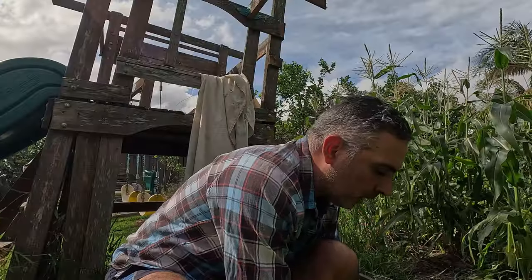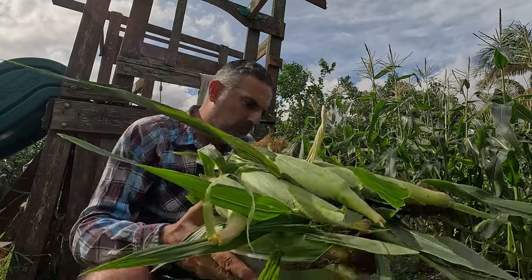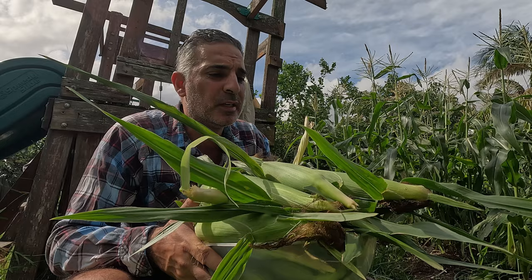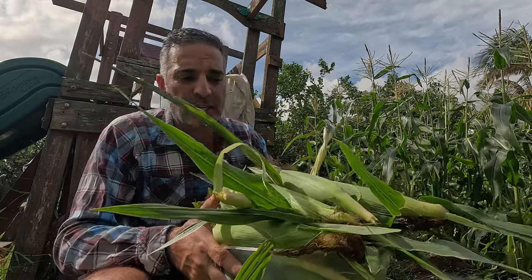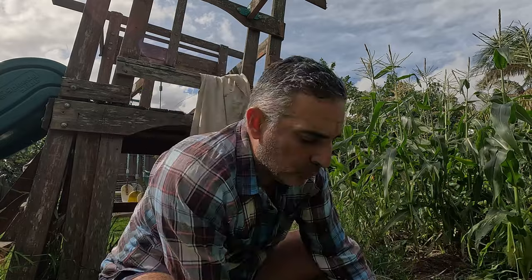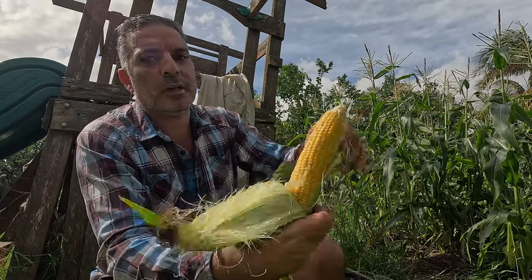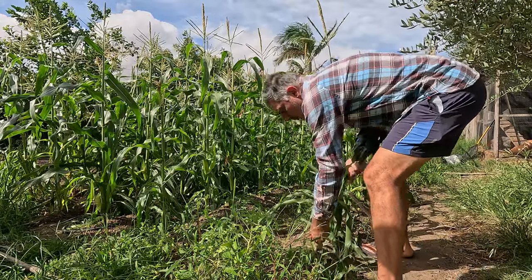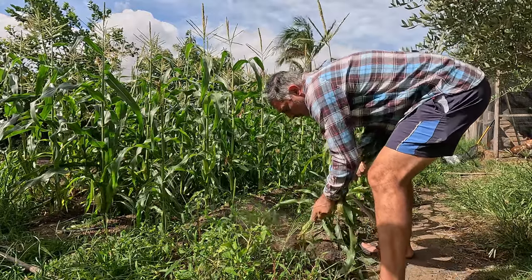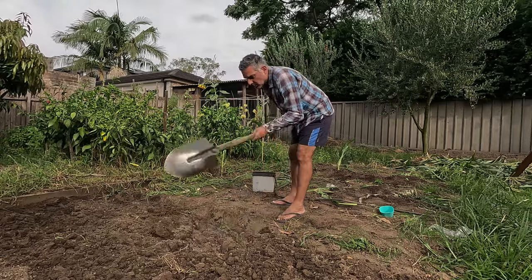I just finished going through that corn patch and essentially harvested about 20 ears of corn. This variety was brought from Bunnings, so it's not a commercial variety — the ears are a bit smaller, but they are still quite full. If I pull this one over you can see it's a really nice looking ear. I'm going to come through now and start clearing out the bed, pulling out each of these plants, and then I'll come through and take over the plot.